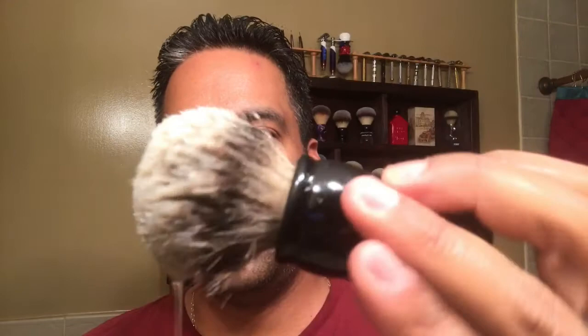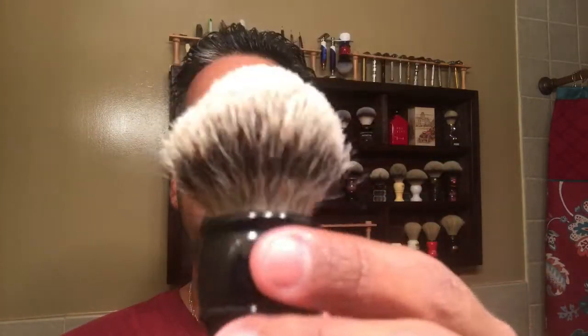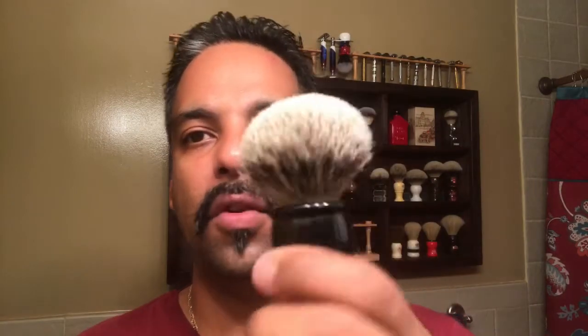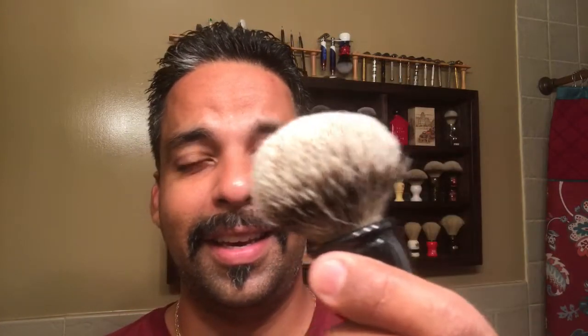I'm gonna be using the AMAC shaving brush. I've had it soaking here while I was in the shower. This is a beautiful — I believe it's a 24 millimeter big cypress silver tip badger. It's a really nice knot. I've used this brush for the last couple of days shaving off camera, so it's nice and broken in. It's super soft, it's just been great.